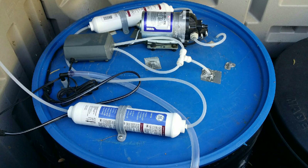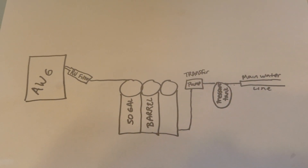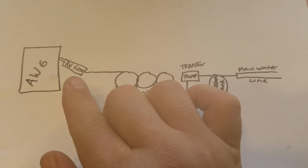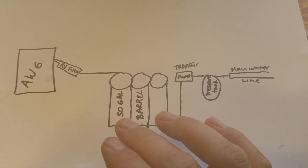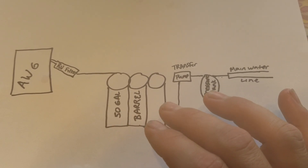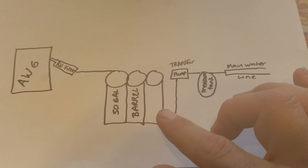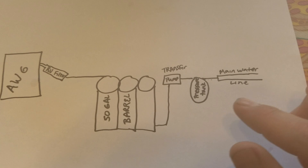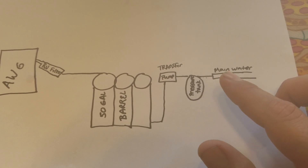I just want to go ahead and show you the diagram. We've got the atmospheric water generator going to a basic RV filter, and then he has three 50-gallon barrels all tied together, hooked to a transfer pump that goes through a pressure tank and then connects to his main water line.